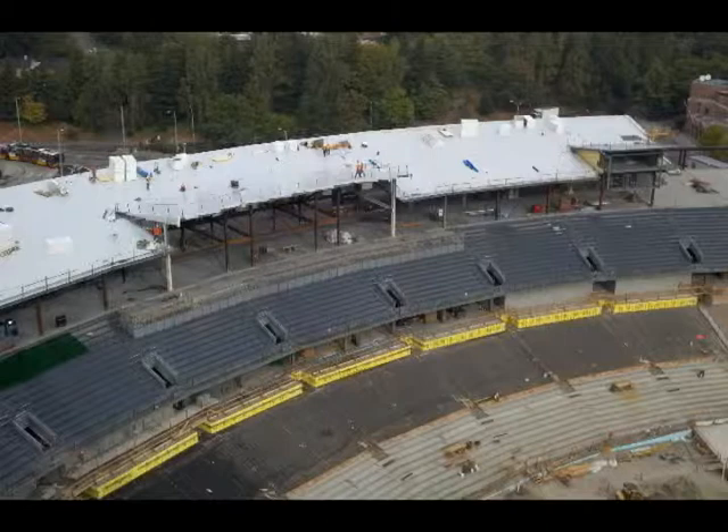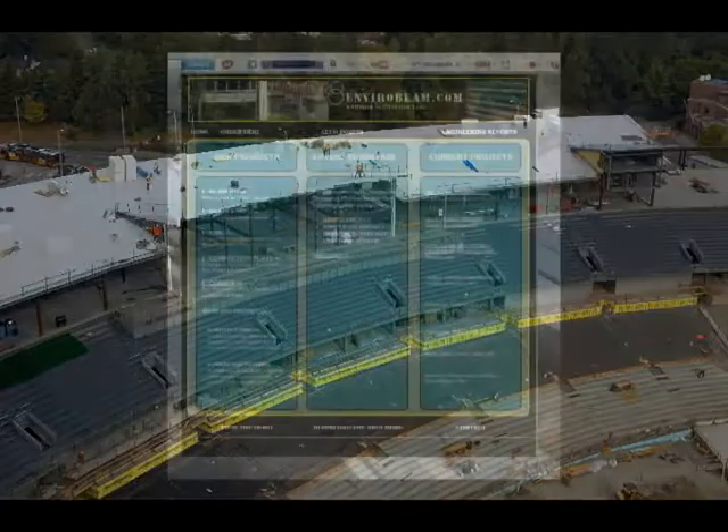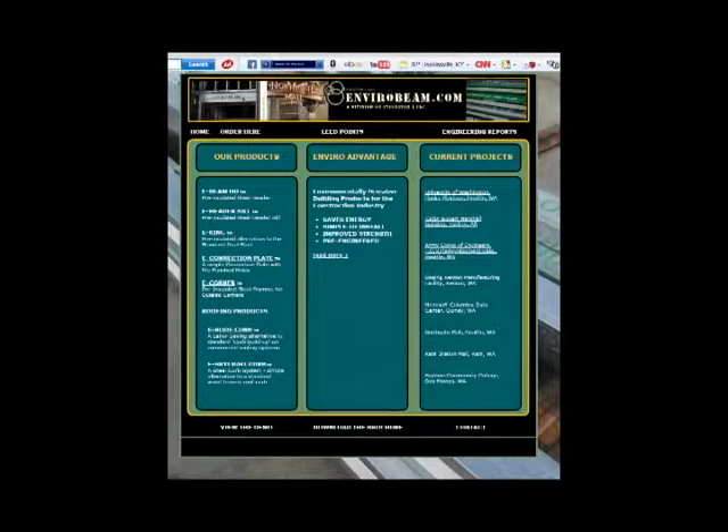Since the E-Roof Curb was developed from the original EnviroBeam, the E-Curb characteristics are also found in many of the other EnviroBeam products. All these pre-insulated components can be seen on our website EnviroBeam.com.